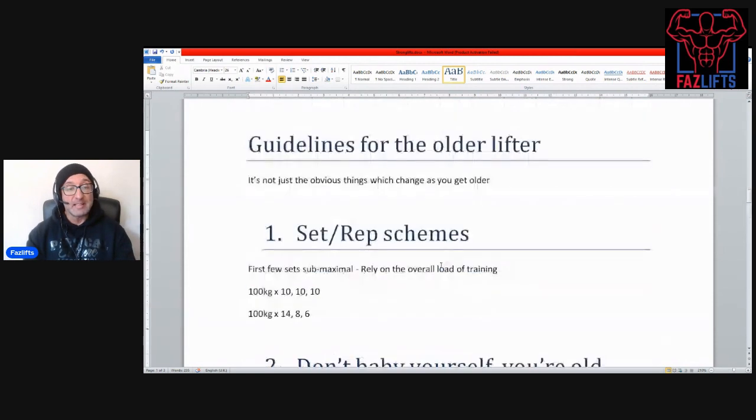I've written down about 10 guidelines here, so let's go over them. First, with guidelines for the older lifter, it's not just the obvious things that change as you get older. Setting rep schemes need to be a little bit different. When I was younger I would tend to do every set as maximal or almost maximal, so my sets and reps might look like 100 kilos for 14 — pretty much all out — then eight, and then six.